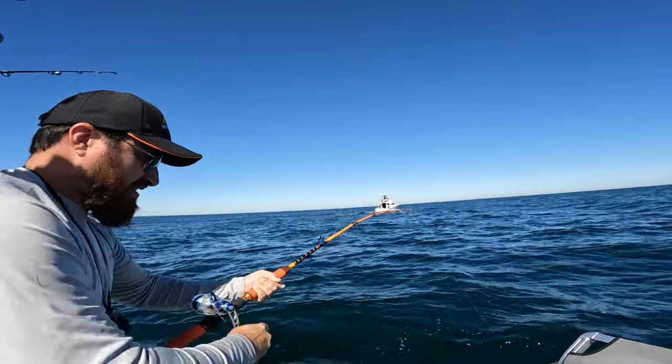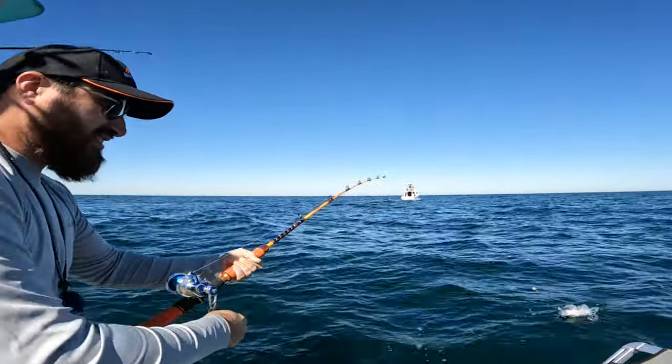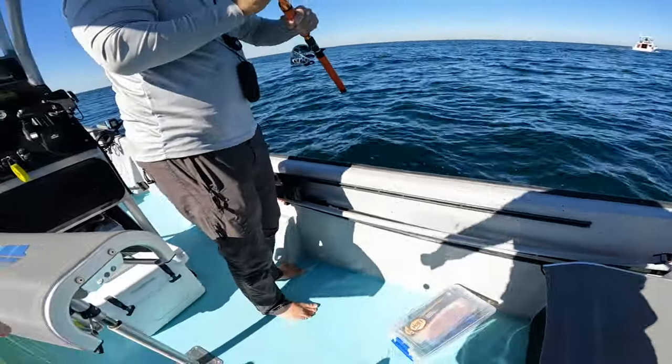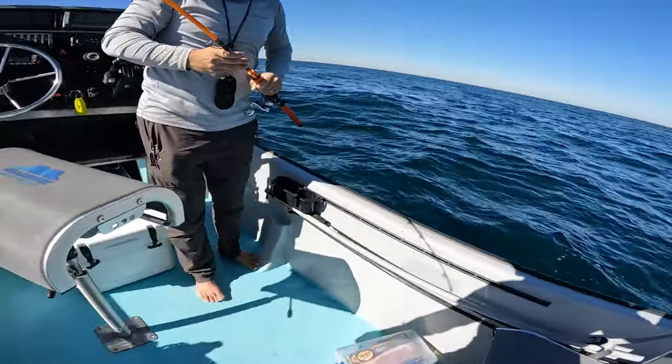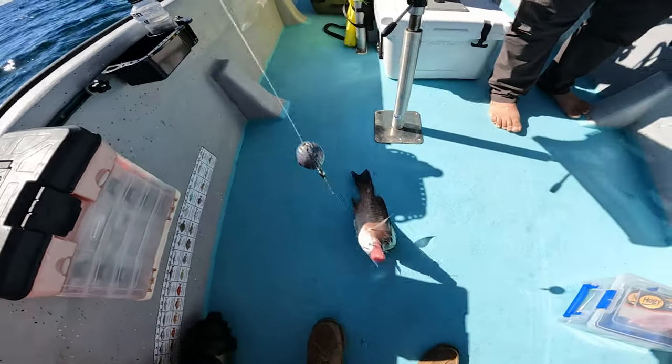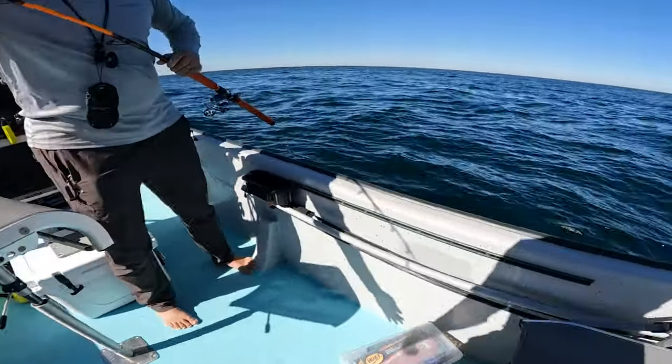Nice fish — oh god, put him in, let's go! Sweet mangrove snapper — that's a good ceviche size right there, nice!